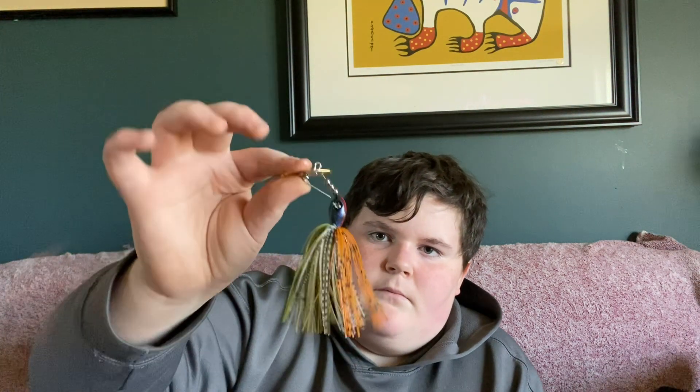And then we got this Clickbait in red color. And then this one — kind of, I don't know what color that would be. These are all my new lures in the newest box that I have.